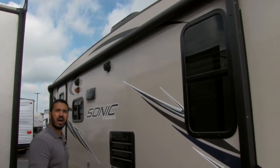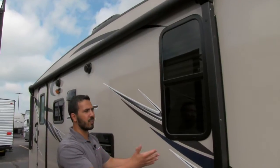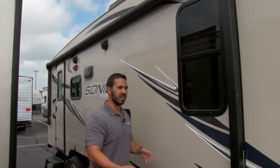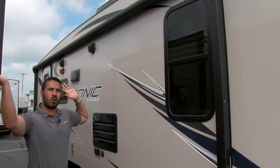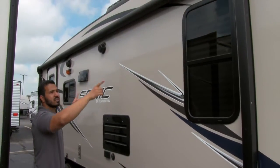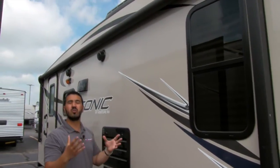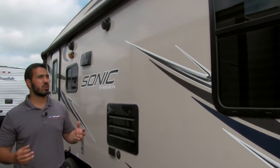Right up top here is a power awning. I love a power awning — easy setup. Power tongue jack, power awning. You don't want to waste your time setting up camp when you get there. You just want to detach, take the awning, push a button, roll it out, and be done with it. There is also an LED light strip in there, so if you want LED lights you can go ahead and turn that on. You don't have to worry about hanging up your Christmas lights.